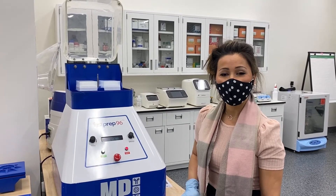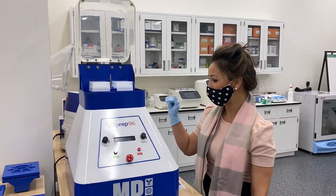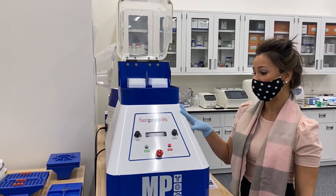Hi there, my name is Lydia. We are in the Irvine lab with MP Biomedicals. I am discussing how to turn on and how to operate the FastPrep 96.